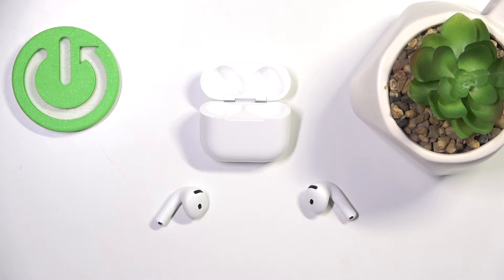Hi everyone, welcome. Today I have Apple AirPods 4 headphones and today I'm gonna show how you can easily hard reset them.